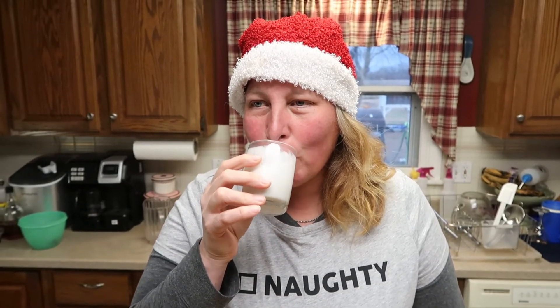Now we're gonna give it a taste. That coconut milk adds such a creaminess to something that is normally not creamy. A margarita is normally not this creamy — it is the perfect margarita for a winter day.